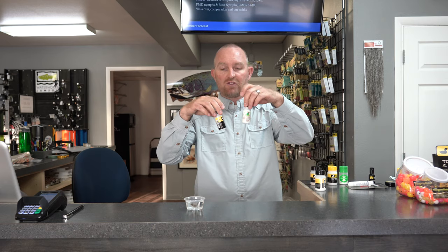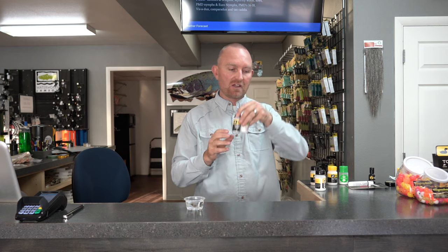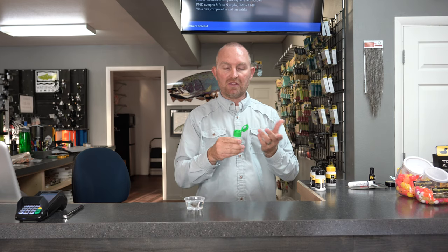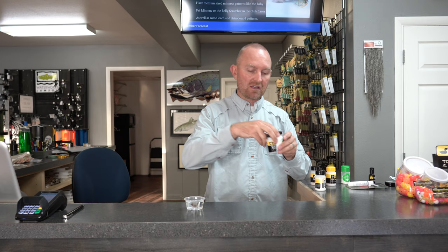Also good on CDC — and on all flies — are powder-style floatants. We have Dry Shake, Top Ride, Easy Dry, Frog's Fanny, Loon Dust, Blue Ribbon, and on and on. They all dry your fly. Some like Dry Shake and Top Ride dry the fly and also have the powder. Loon Dust and Frog's Fanny are really good because they have powder but don't dry the fly, so you need to dry the fly first and then apply the powder. With Top Ride and Shimizaki, you can stick a wet fly right in while it's still on the tippet, close it, shake it, and the fly comes out ready to fish.